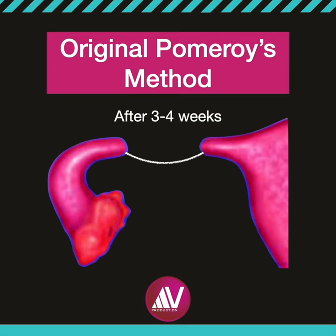This is a simple and effective technique. The Pomeroy technique of tubal ligation typically leaves two healthy segments of fallopian tube that can be rejoined by tuboplasty later if required. This technique has a failure rate of one in three hundred to four hundred procedures.